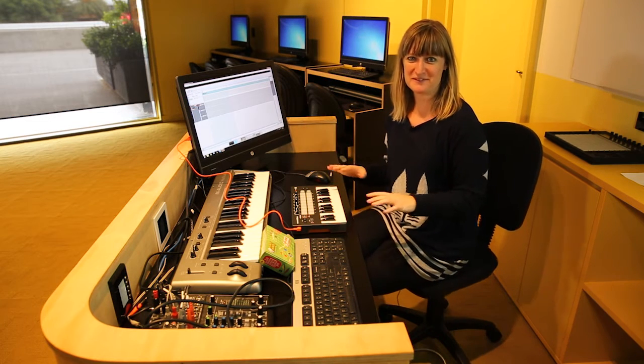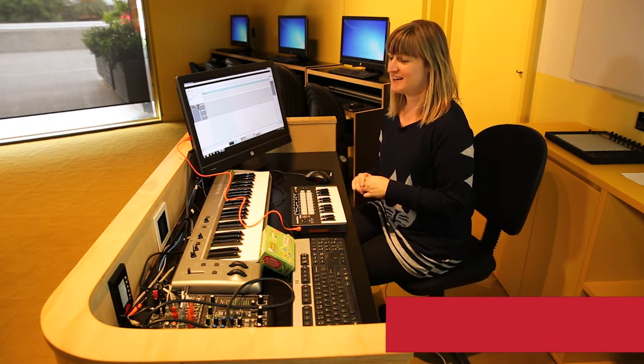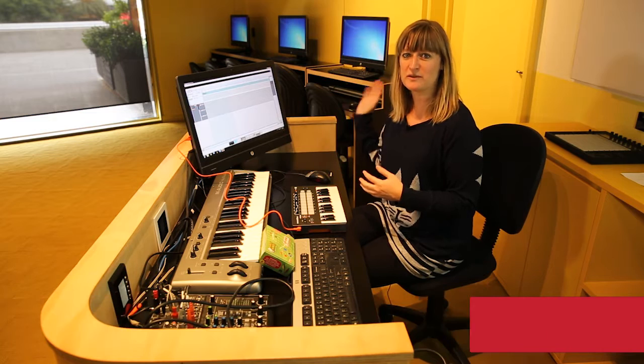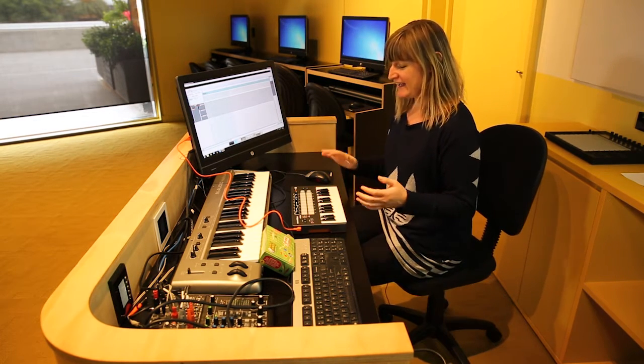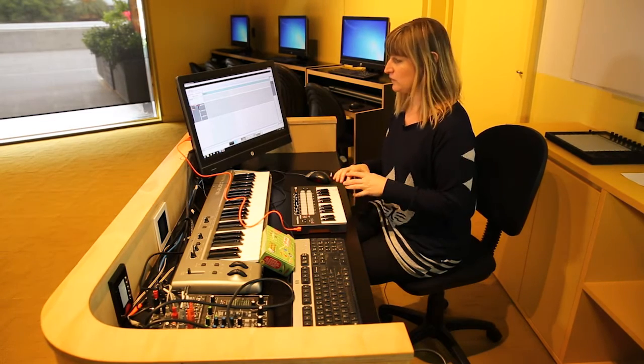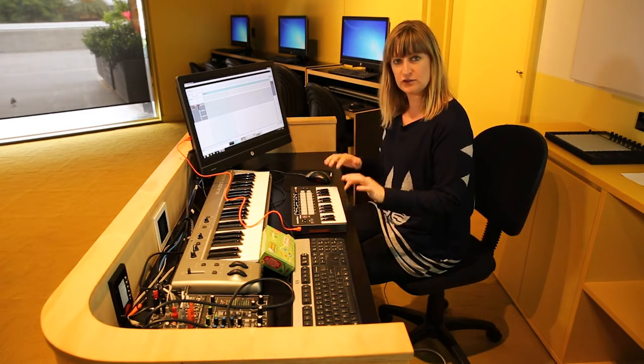This is a workshop that we do with both kids and adults in partnership with the City of Melbourne and the Federation Bells. Samples have been taken of all the bells — there are 39 of them — they're up in Birrarung Ma over at Federation Square, and we've loaded those samples into this software so that you can trigger them.